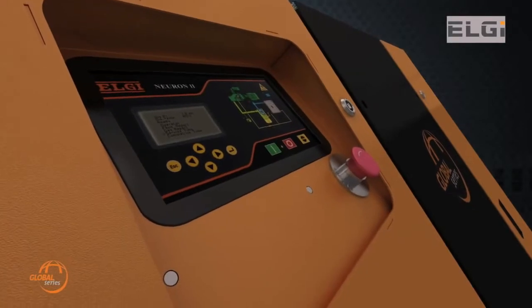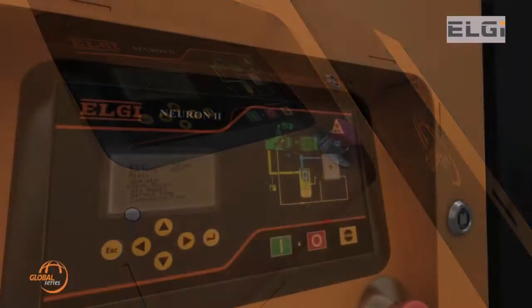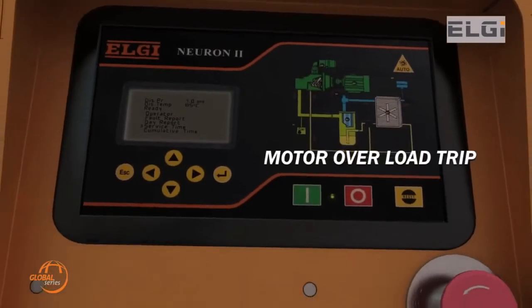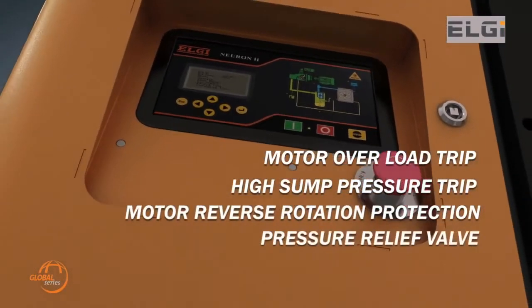Global Series compressors are designed and perfected to ensure the highest level of safety for users. The compressor package and its pressure vessels are certified for CE and other international regulations including GB and DOSH. Other safety trips provided include motor load over trip, high sump pressure trip, motor reverse control protection, and pressure relief valve.